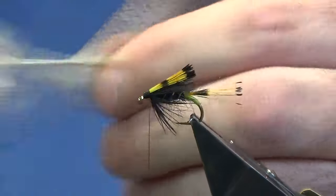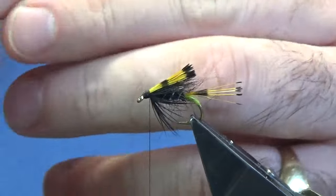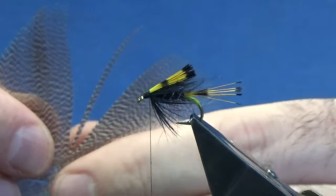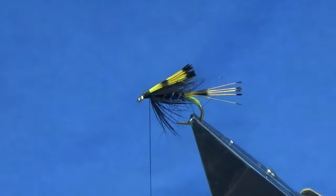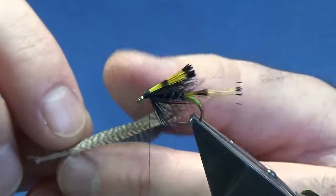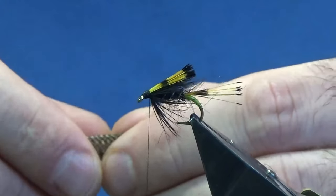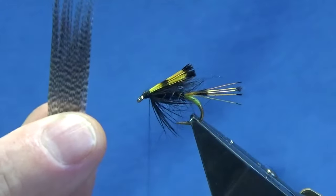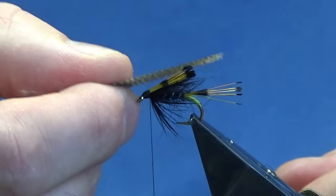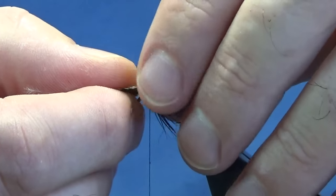Good old bronze mallard. Just take this out, strip away all the rubbish from the bottom, and bring out the amount of fibres that you want to see in the wing. Try to get them to line up - apologies, I'm working with a small screen camera here. Start with the smaller edge you've just stripped off, fold it in half - folding it in on itself - and get the tips to line up like that. Then offer this up to the hook. You can have this as long or short as you like, but in my opinion you want it longer than your tippet.